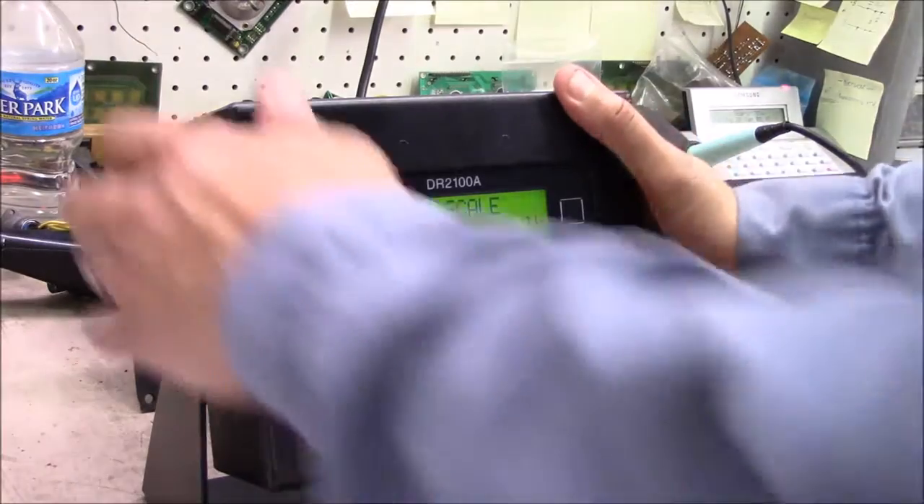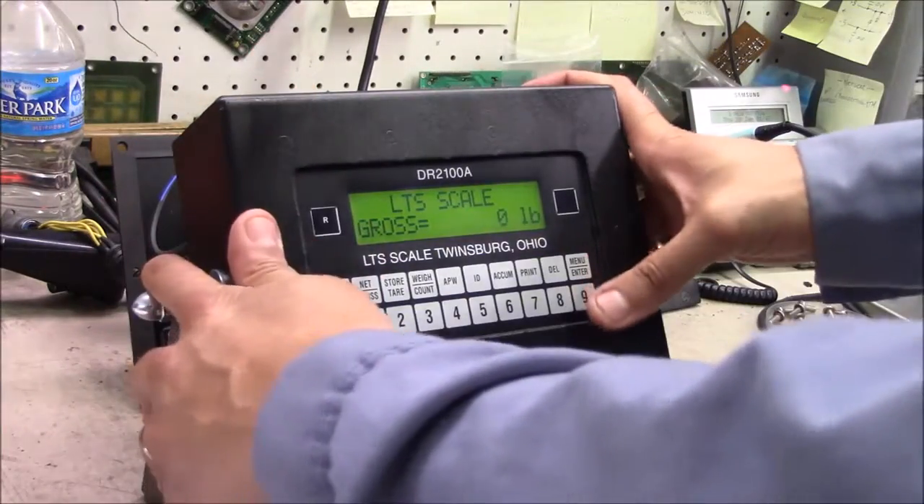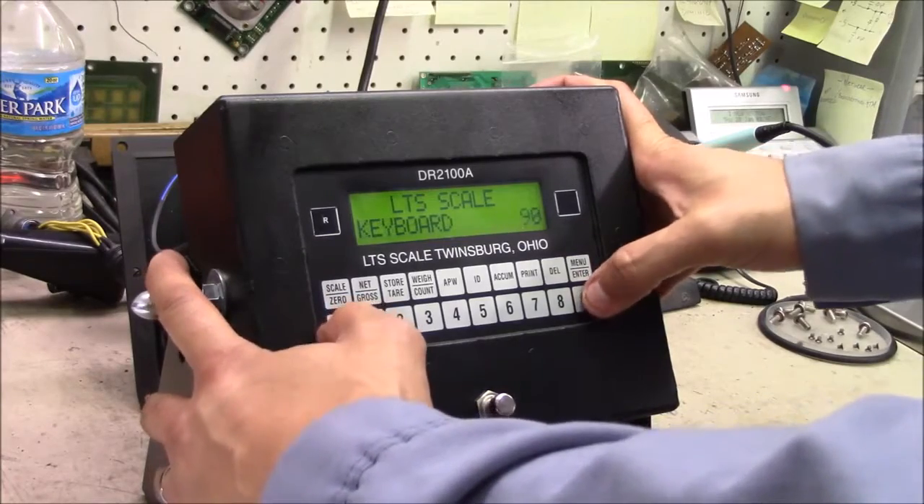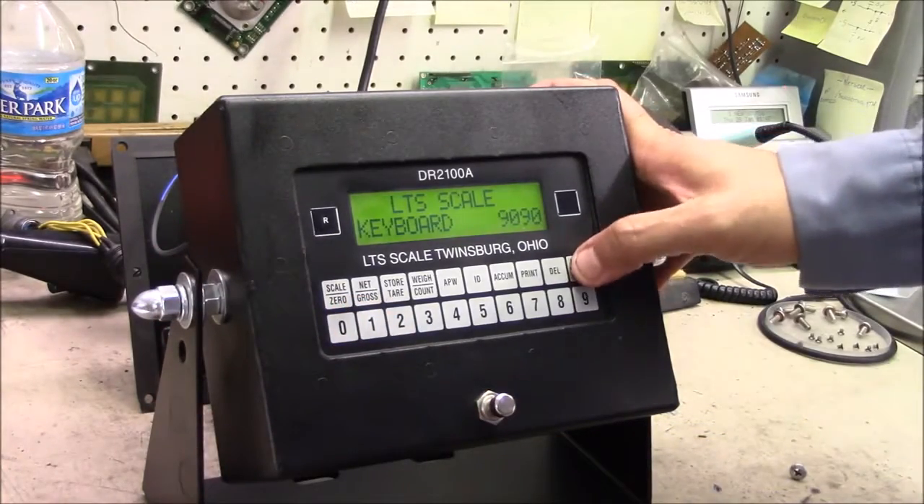Brandon will now illustrate. For the single point calibration, you would key in the code 9090 and hit the enter key.